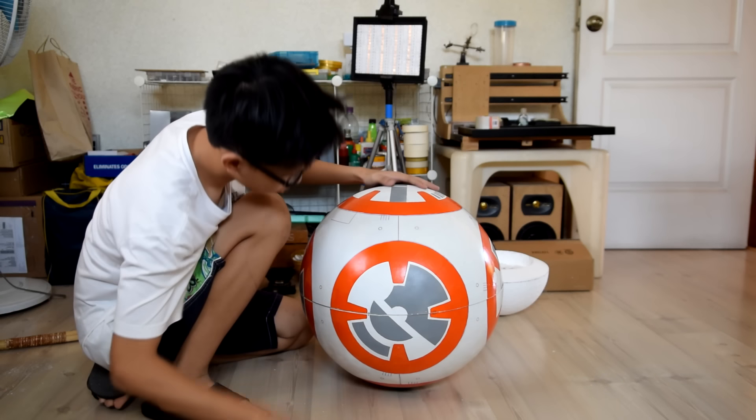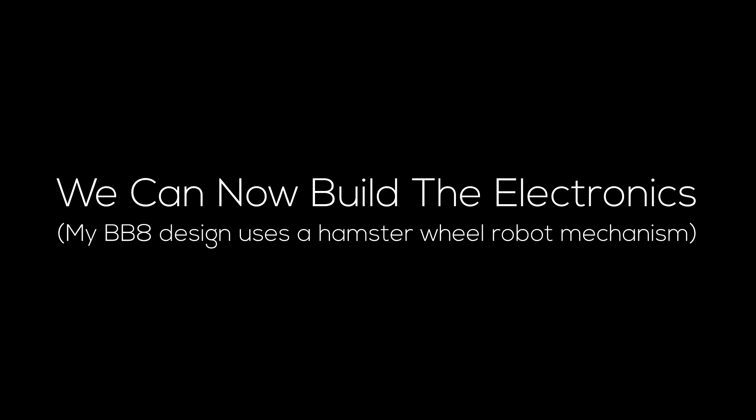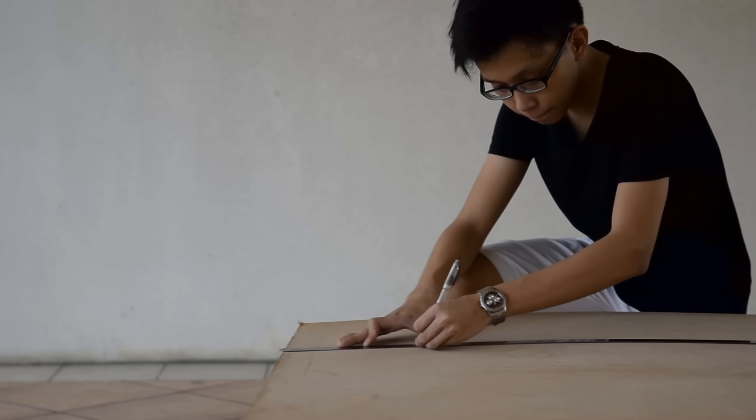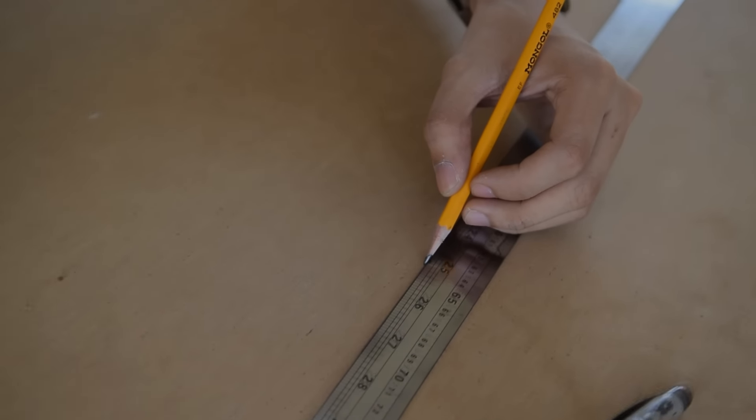Before we build BB-8's robotic mechanism, we'll have to cut his body in half using a hacksaw. In this step, we're going to cut some wood for the base of BB-8's robotic mechanism — this is where we're going to mount the electronic components later on. For the blueprints and measurements, you can download them from the link below.